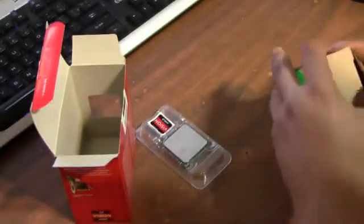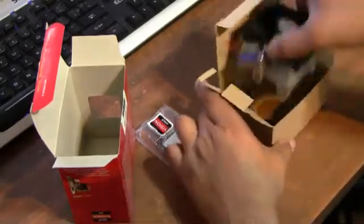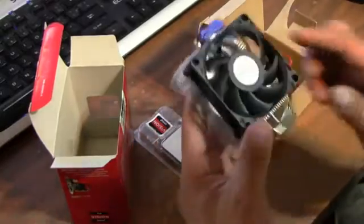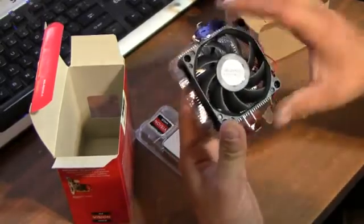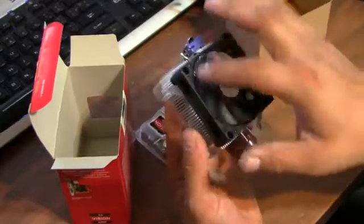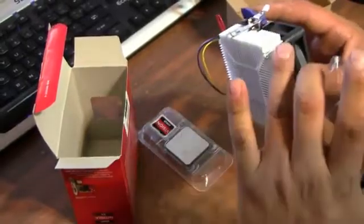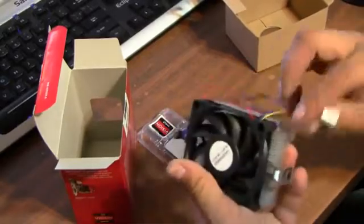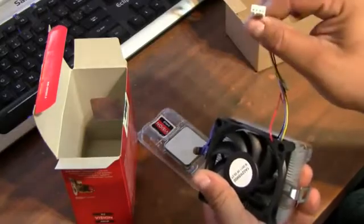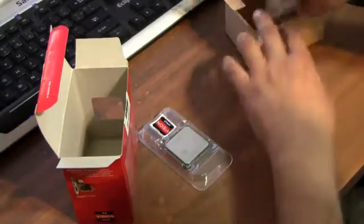Now let's open up the stock fan it comes with — it's a pretty small fan. There's no overclocking whatsoever with this chip. Like I said, it's a budget processor — just for web browsing, YouTube, 1080p video. The fan comes with thermal paste already applied, all aluminum fins, no copper heat pipes whatsoever, and of course a four-pin CPU fan header.